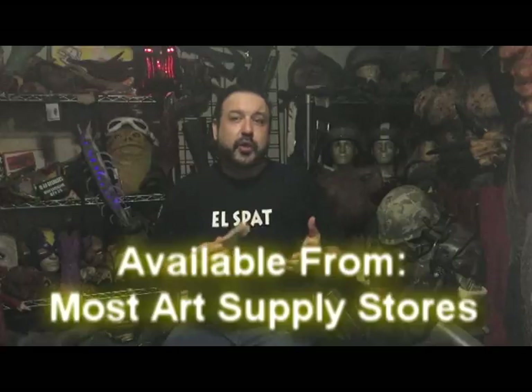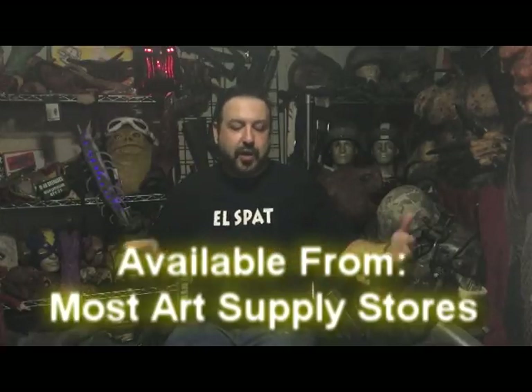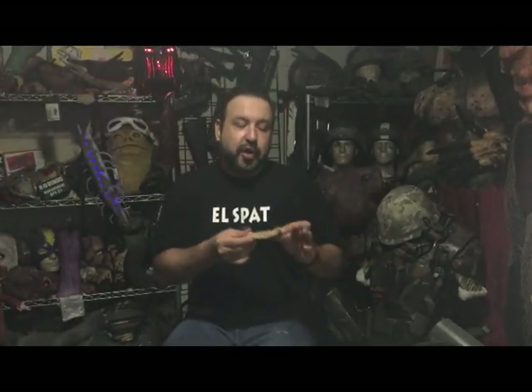Sulfur-free clay is what you want to use when you're working with silicones. If at any point in the process you think you're going to be using silicone — which we are — I would recommend sticking with sulfur-free clay. The sulfur reacts badly with silicone, causing it not to cure.